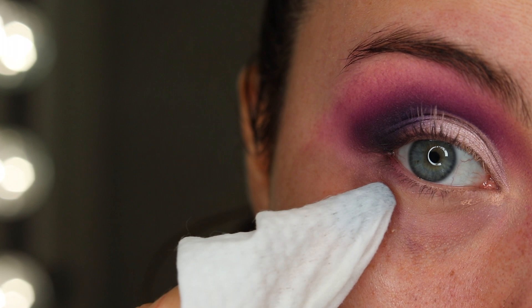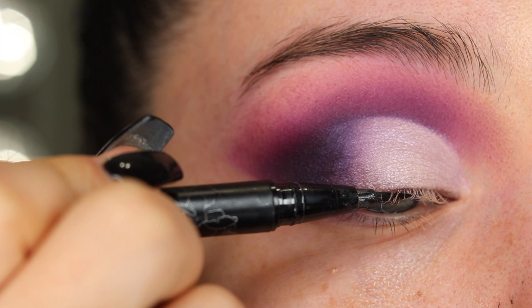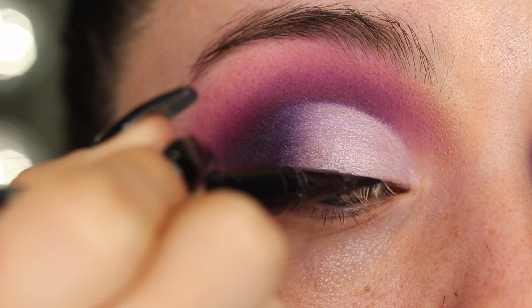Blend out the edges again. And now I'm going to clean things up with a makeup wipe. I'm going to go in with the Kat Von D Tattoo Liner and I'm just going to hug the lash line — super thin line.